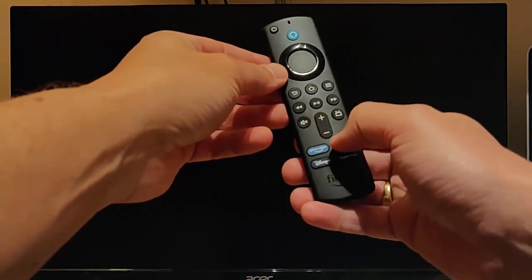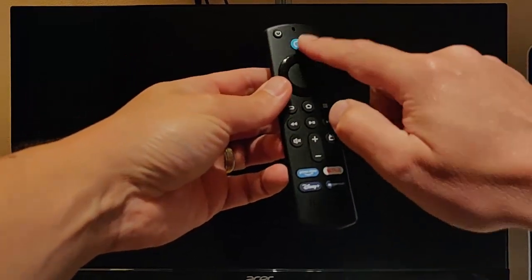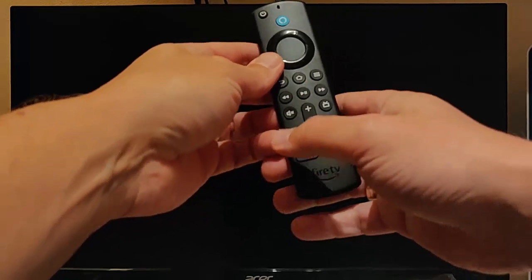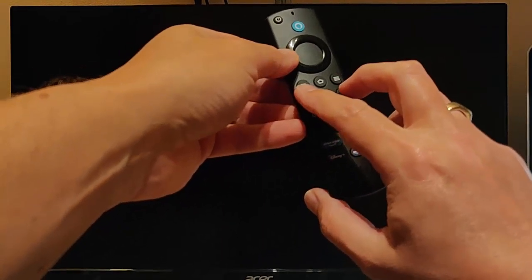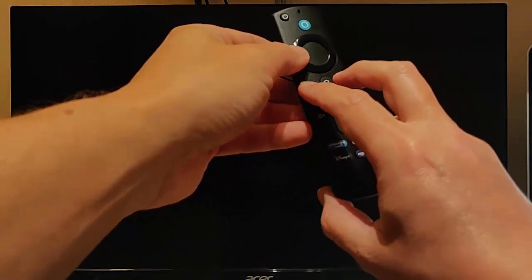If you've got volume buttons on your remote control — it doesn't matter about any presets or the blue Alexa button — then you need to press and hold the left hand side of the ring whilst pressing and holding the back button and the menu button for 12 seconds.